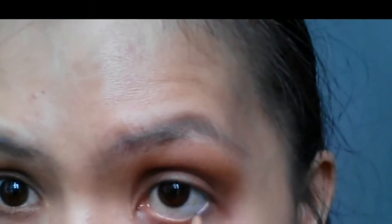Blending towards the three-quarters of my eyes. Then I'm using the C eyeshadow and I'm gonna extend that to my lower lash lines to give that smoky effect. Then using a black eyeliner, I'm gonna line the inner lower lash lines of my eyes.